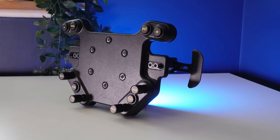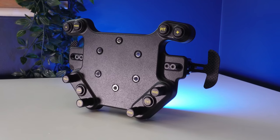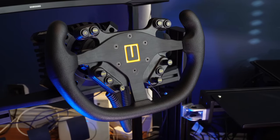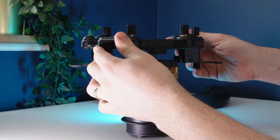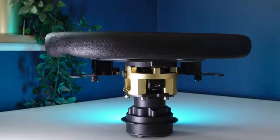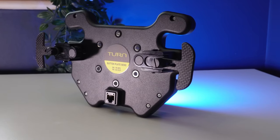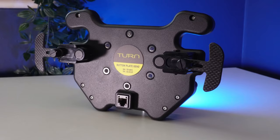This is the BP2, a button plate from US-based Turn Racing. A button plate's job, if you're not already sure, is to provide the essential buttons, shifter pedals and gadgetry you need for sim racing when you're using a custom steering wheel rim. They're designed to sit in between the steering wheel you're using and the hub you're mounting it to. A lot of sim racing brands have their own button plate solutions, but a lot of them only work with their own platform. If you want something independent, the BP2 is one of your options.